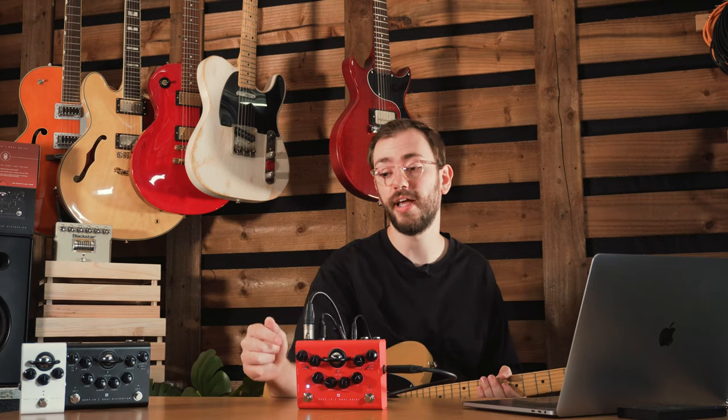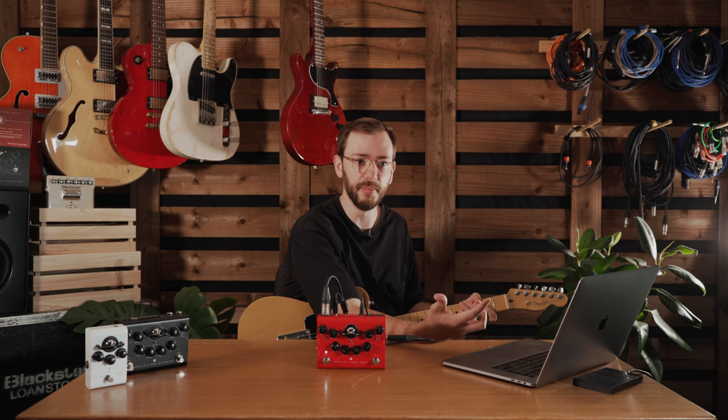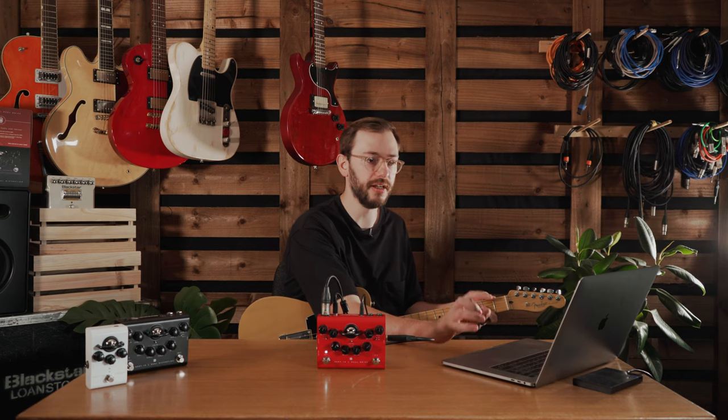Moving on to the power amp drive. This will react with the volume on your pedal — the harder you drive the volume, the more this will take effect. I've turned power amp drive all the way up to max so we can hear the difference between min and max. That's emulating driving a power amp a little bit more into the cab — it kind of fills out the sound, adds a little bit of saturation. Really nice to thicken up that sound.